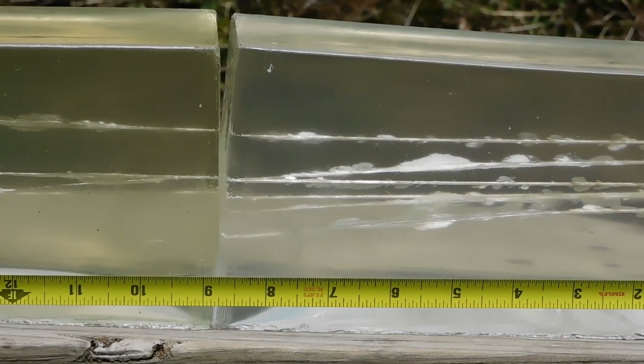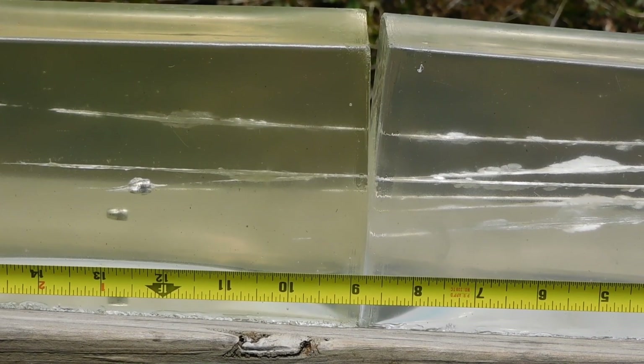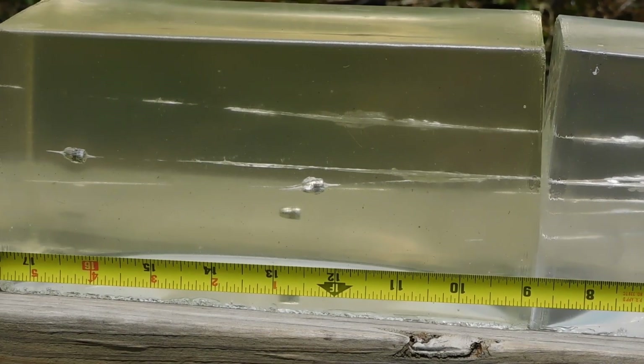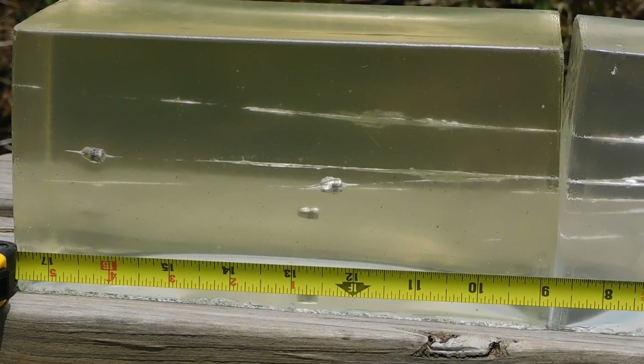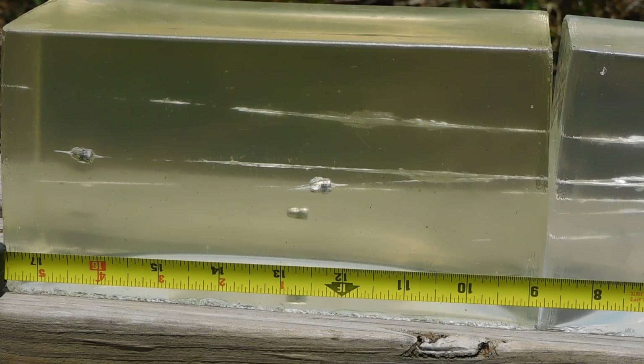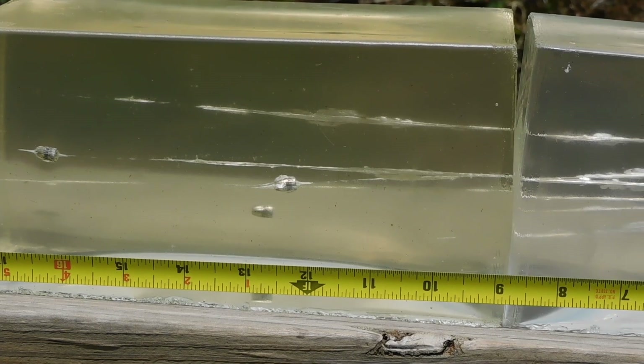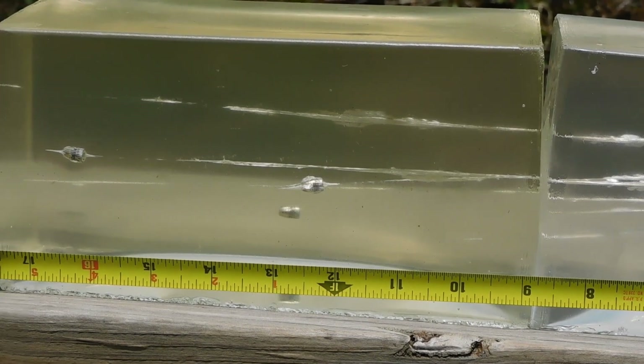I had to shoot quite a few rounds to capture enough of our projectiles. One round zipped through all 18 inches of gel and kept on going. I was able to get the rest. The wound tracks are small and puckered but unusually straight for a .22. We captured a few projectiles just shy of the 13 inch mark and another touching at 17.